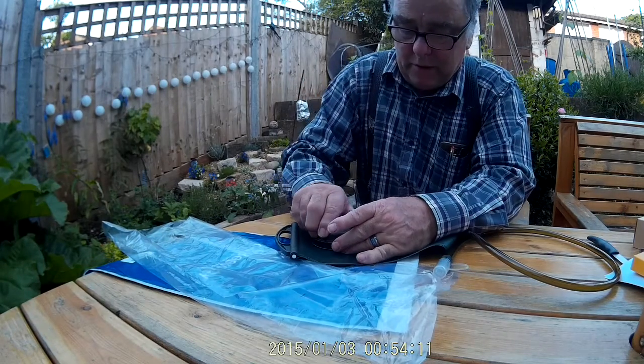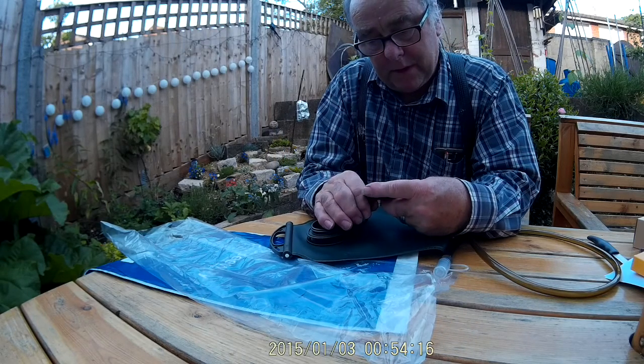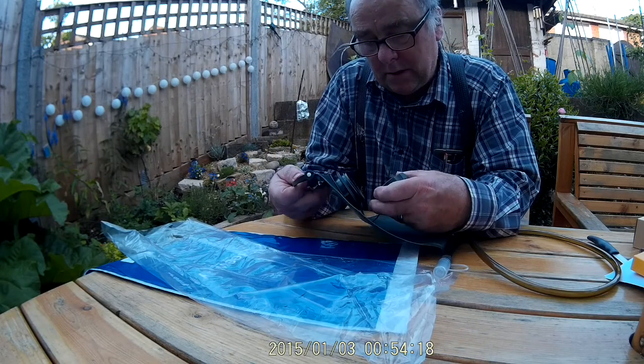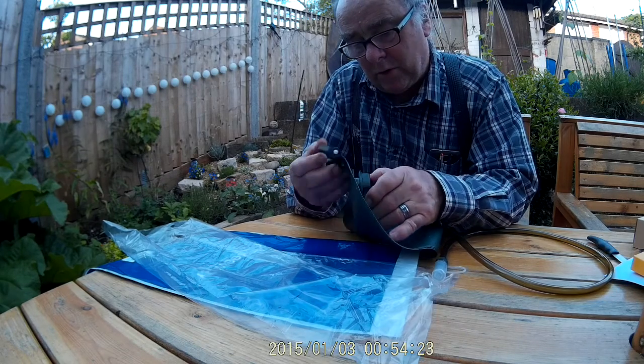Let's see how easy it is to open. Yep, even with my arthritic fingers it opens up alright. Nice mating surfaces which are reasonably waterproof.